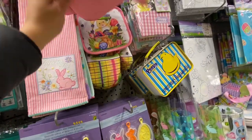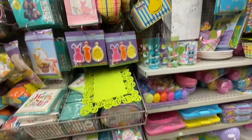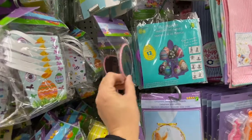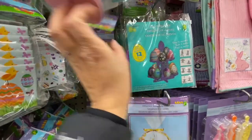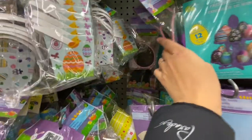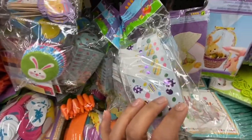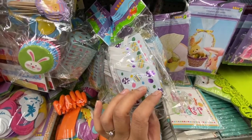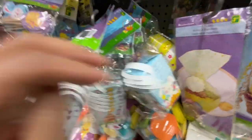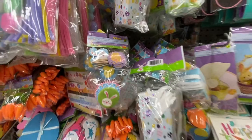They have matching Easter oven mitts and pot holders. Chalkboard ornament decorations for about one dollar each. Treat boxes — six in a pack in a few design options for $1.25 each. Some cupcake kits for $1.25.